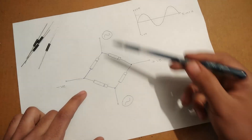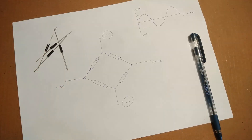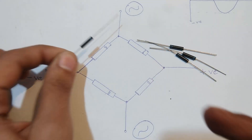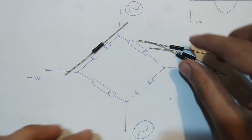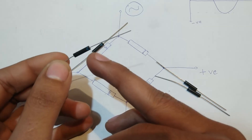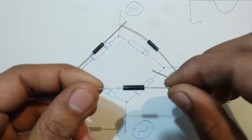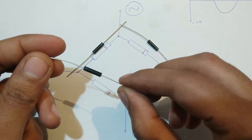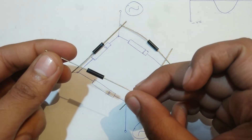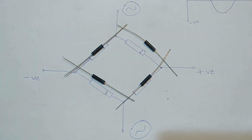The AC inputs will be applied on this terminal and this terminal. Let's practically construct the high voltage bridge rectifier. On this diode the blue zigzag line will be placed like this, the other one has the zigzag line over here so it's going to be placed like this, and the final one will be placed like this.